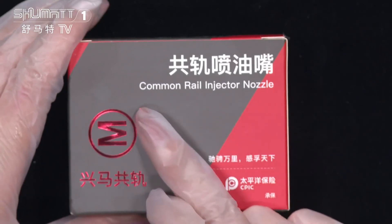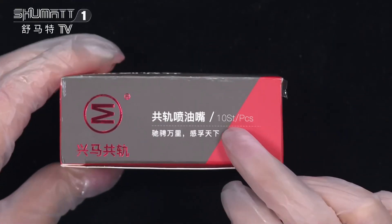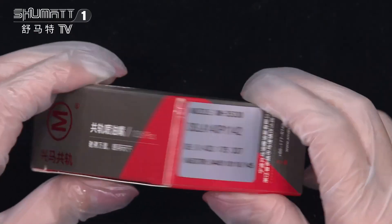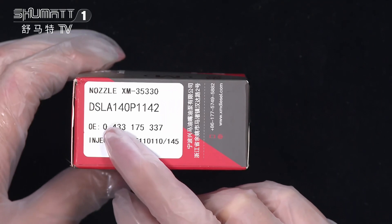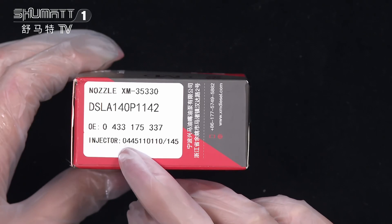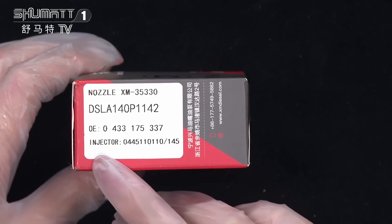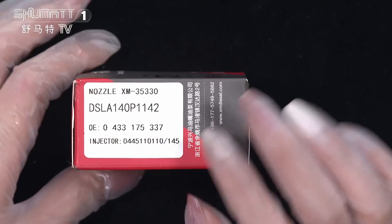Firstly, we'd like to introduce the product name: common rail inject nozzle. This is the brand logo. On the surface you will see the quantity — 10 sets of pieces. The product code is DSLA140P1142, the OE number 0433175337, plug cable inject number 0445110110, etc.